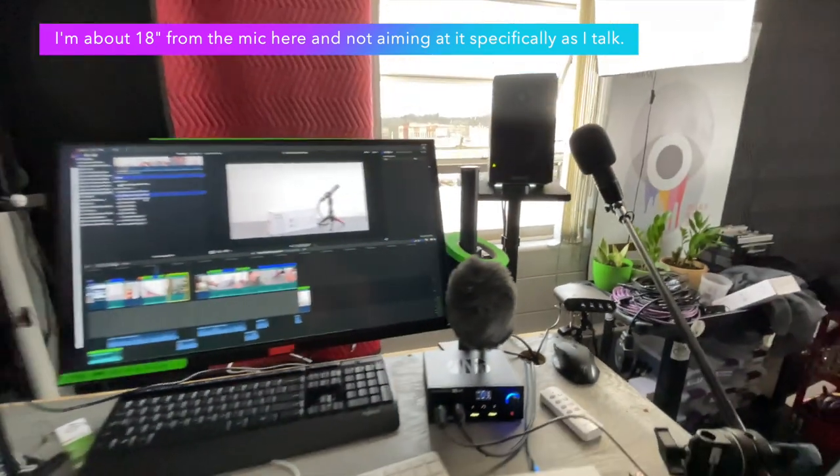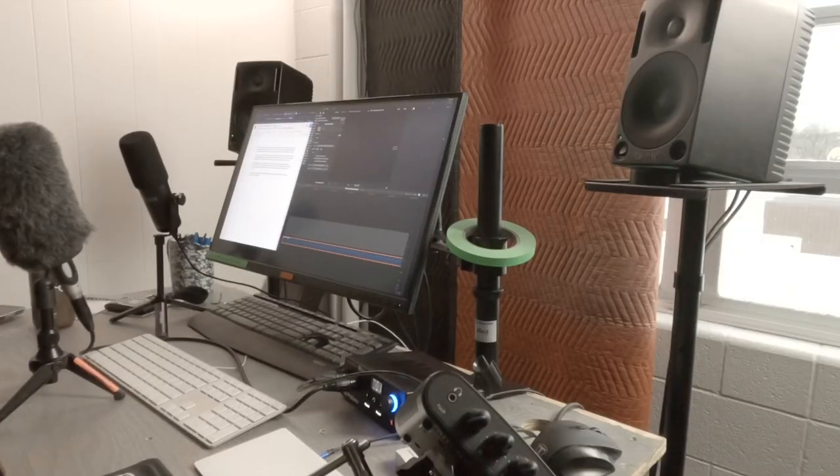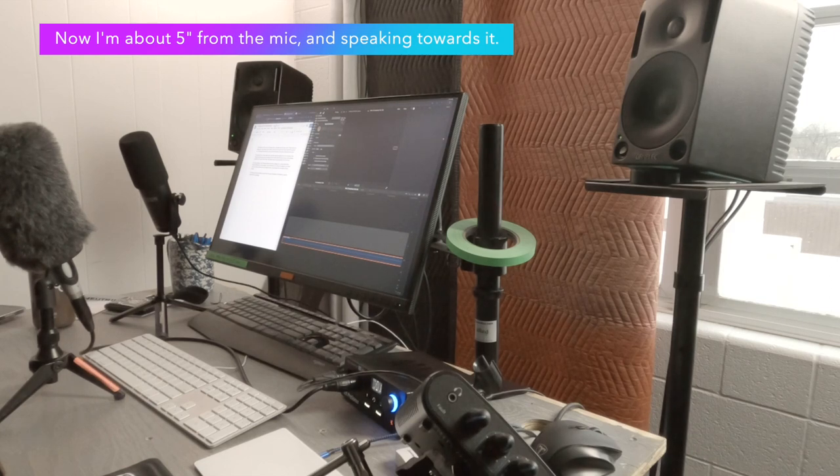I've got the window open and it's raining right now, and the microphone is maybe a foot away from me, right at the screen and kind of out of the shot.